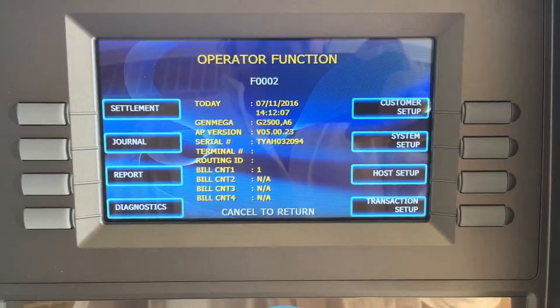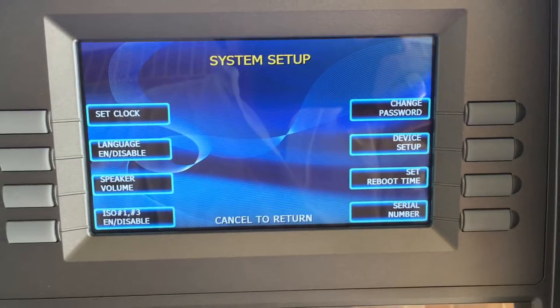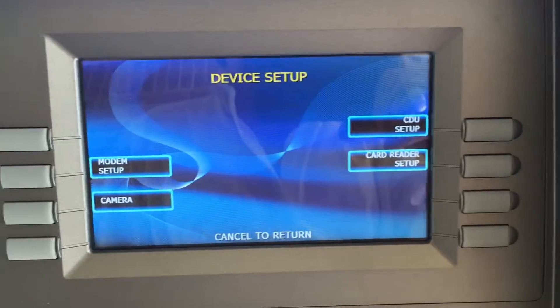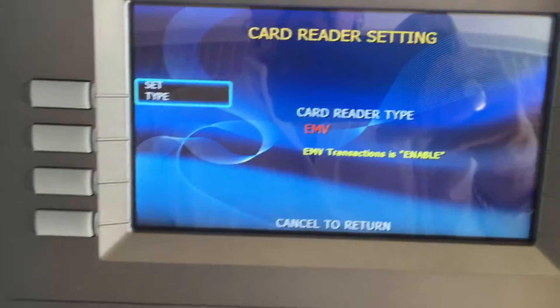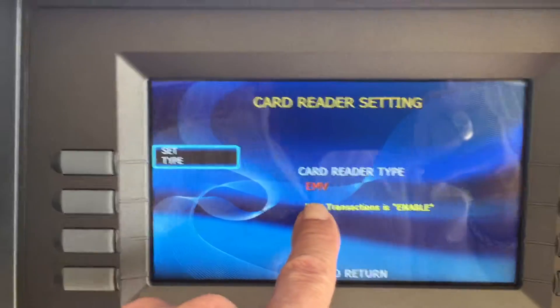Once you get into your main screen, the first thing you want to make sure is that you go to Setup, then Device Setup, and go to Card Reader. Just make sure that this is saying EMV, which it should be if you have the EMV upgraded card reader.